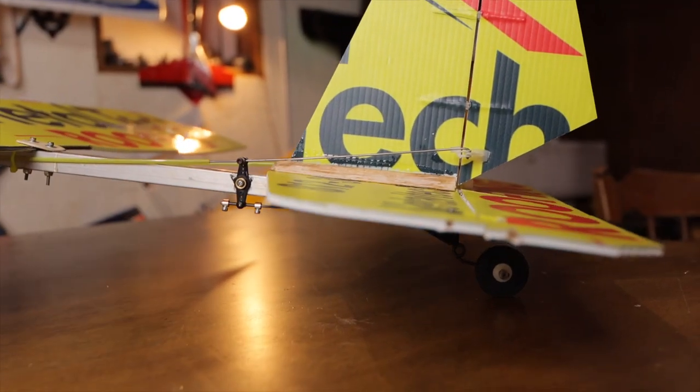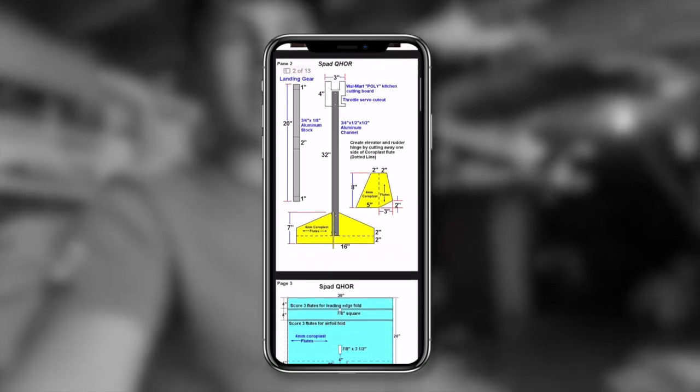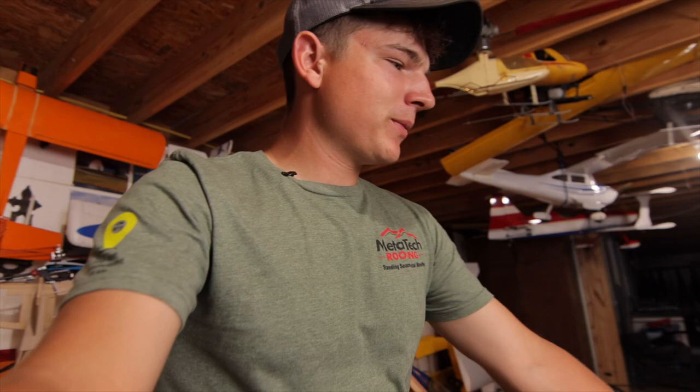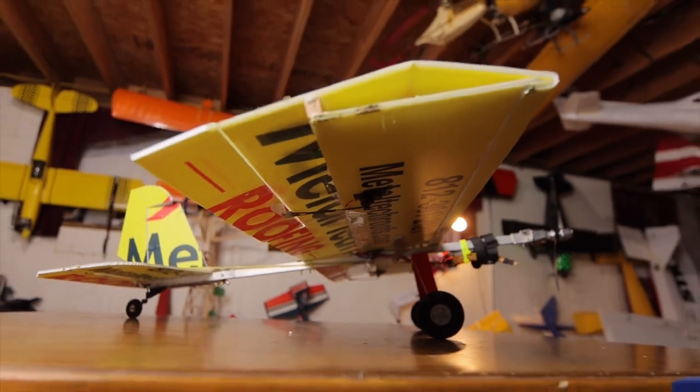Let's dive deep into the design of this airplane, so just maybe you guys can build one of your own. This plane is based off of a plane known as the SPAD Quick Hell on Rails, also known as the QHOR for short. It's a very simple design using basic materials, including 4mm Coroplast, which is what is typically used for yard signs — those big advertisement signs.